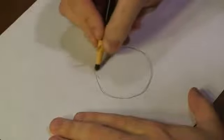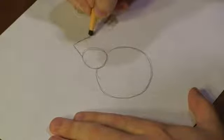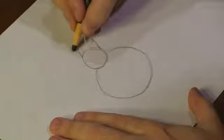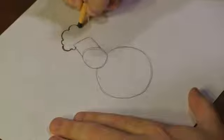Then I'm going to add another circle for his head. And add a line, turn that into a box. This is going to be the part of his chef hat. For his chef hat, we're going to start adding that poofy part to it.